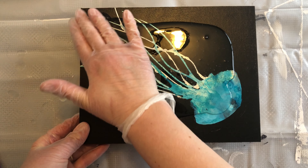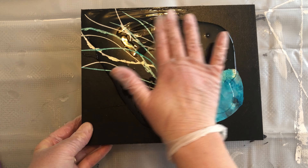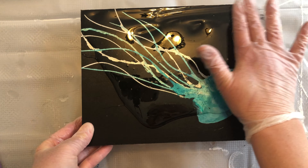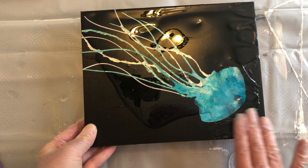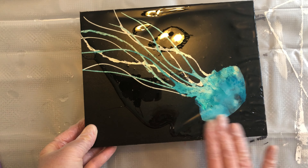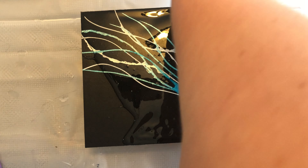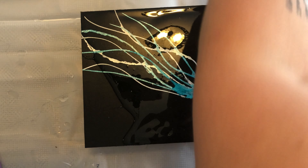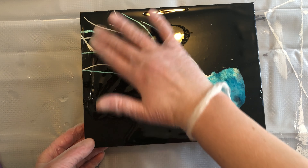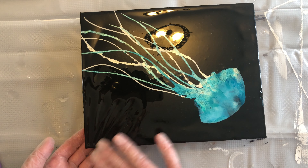I've also made sure that my piece is completely level — you definitely want to do that before pouring your resin, because if there's a low spot, your resin is going to run to that side. I've got it propped up on some painter's pyramids so that the resin can drip off the sides and I don't have a pool at the base of my piece.